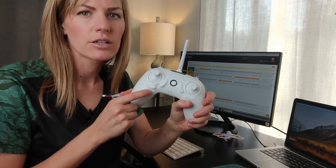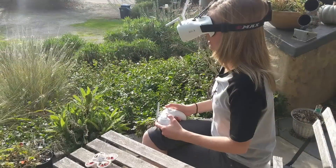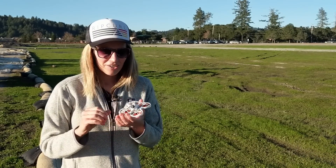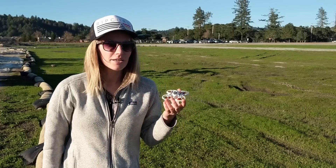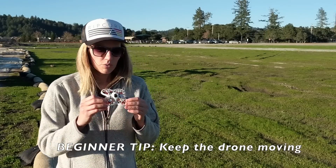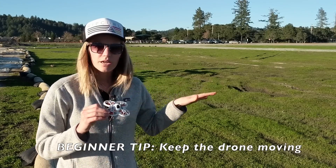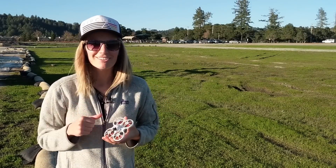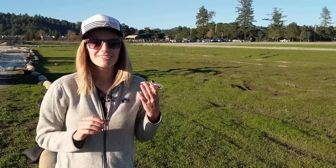If you missed the first video, feel free to check it out — I'll link part one. I did an unboxing, went over some of the features and programming to get you set up for your first flight. This is my first FPV setup, but I've been playing around with it for about a week, got some extra batteries, and I'm getting more comfortable. As a beginner, your tendency is to hover, but it's actually a lot easier if you keep the drone moving — you can orient yourself better. So let's get our goggles on, everything plugged in, and launch the drone.